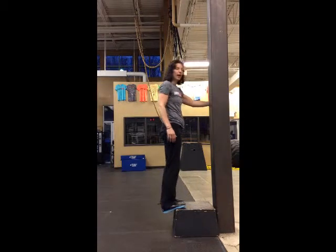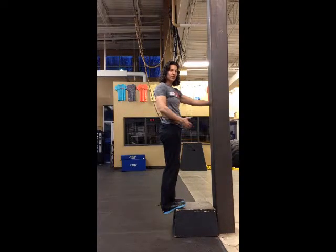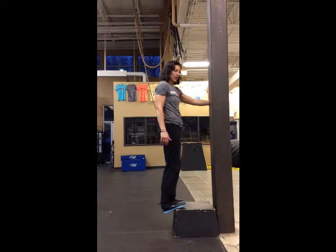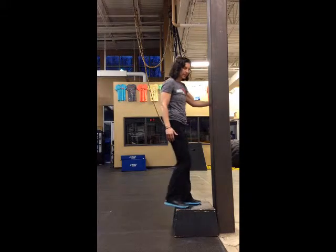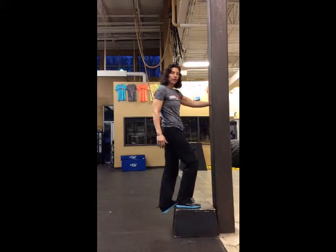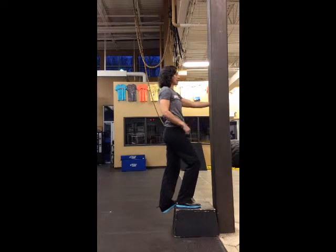If you do both feet at the same time, your body's only going to stretch as much as your tighter side. So if you separate your feet and do one foot at a time, you'll feel more of a stretch on each individual leg. One side, then switch and do the other — sink down into it, stay nice and upright.